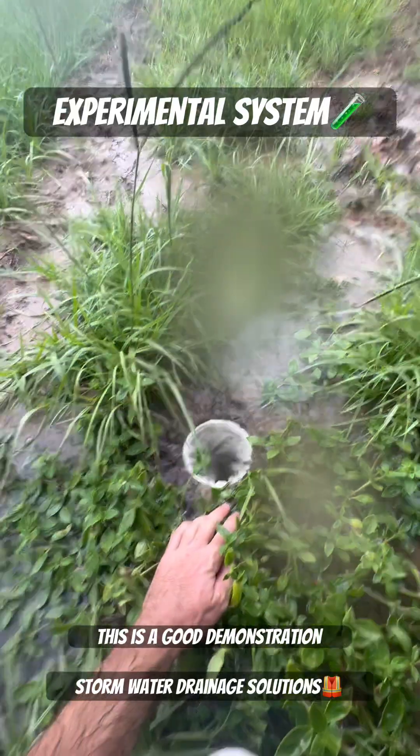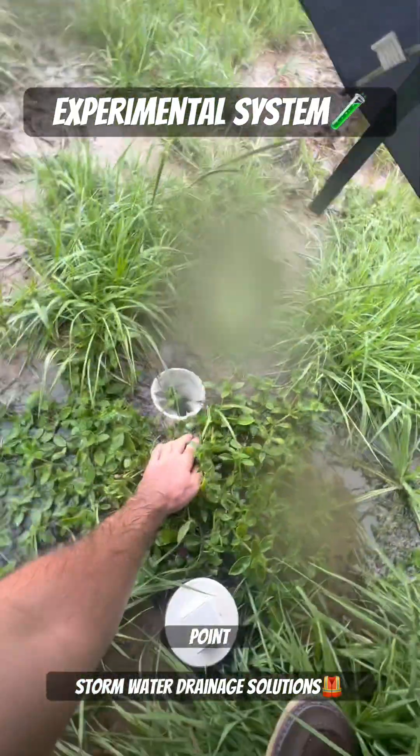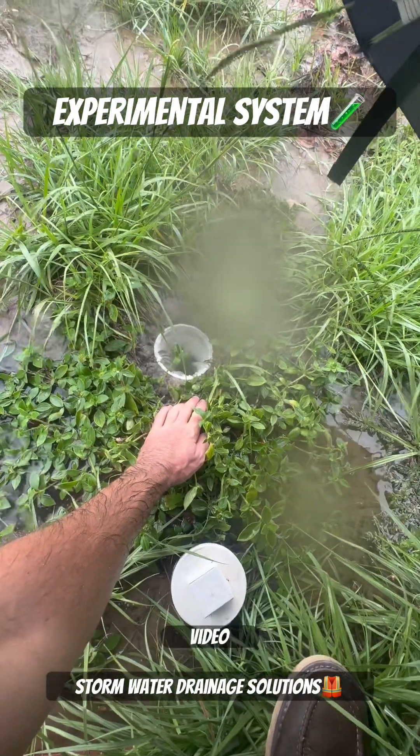This is a good demonstration of how if you put a drain at the lowest point, all the water will make it to that drain, as you can see from this video demonstration.